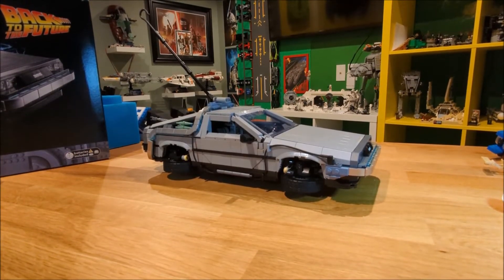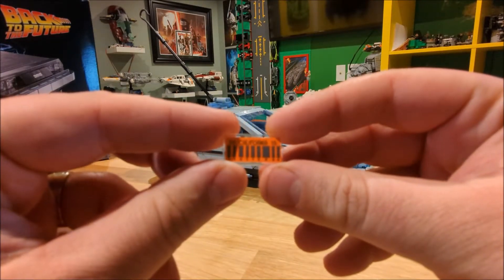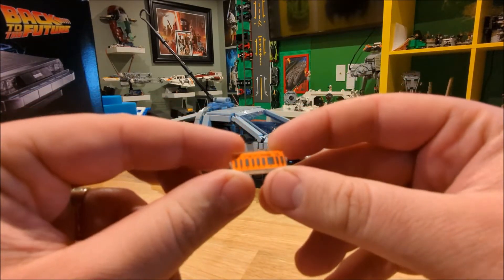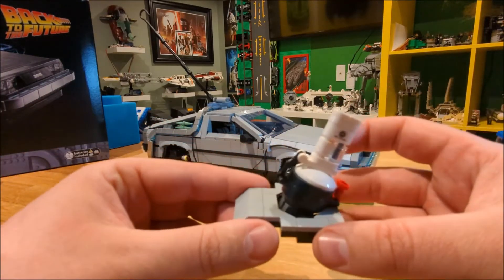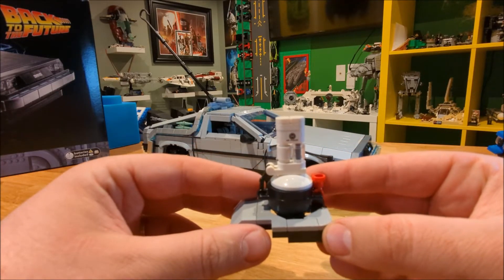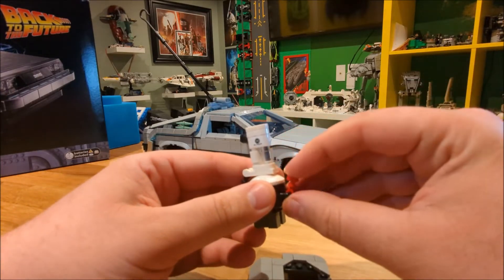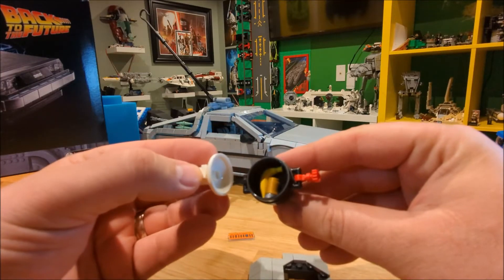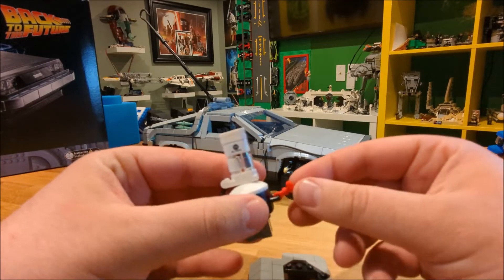If you want the Part 2 movie version, there are extra parts included. You get the classic Part 2 orange and metallic color plate, and you also get to build the Mr. Fusion, which powered the DeLorean time machine in Part 2. It opens up and inside you have a pop can and a banana — just like Doc Brown puts into the car in the movie.